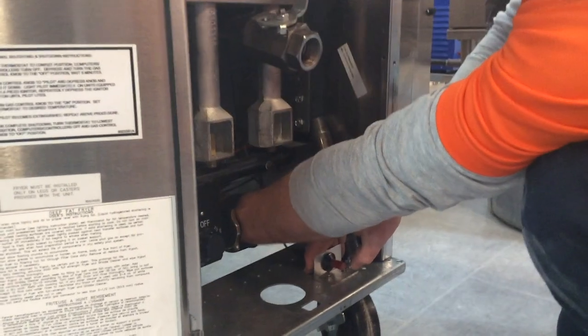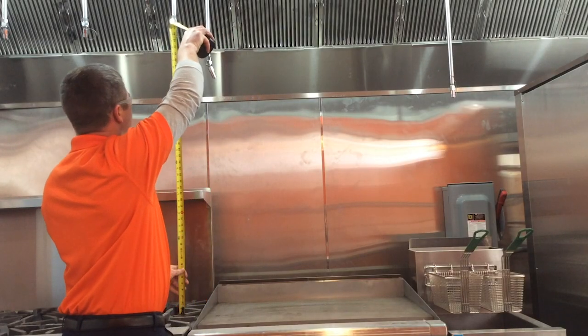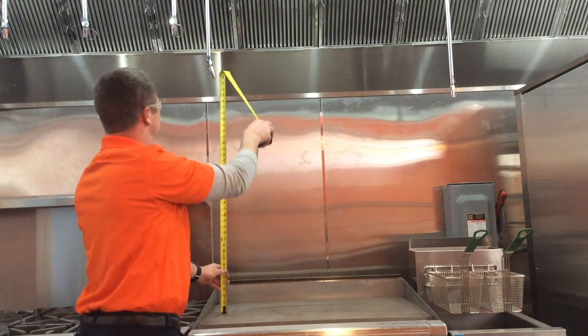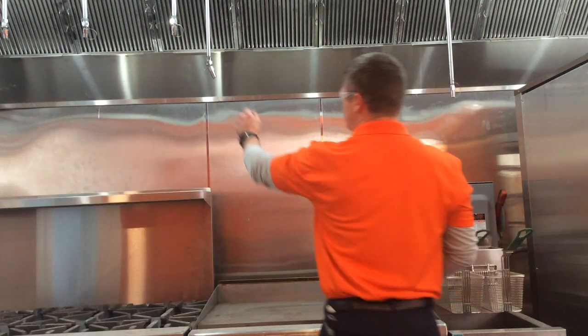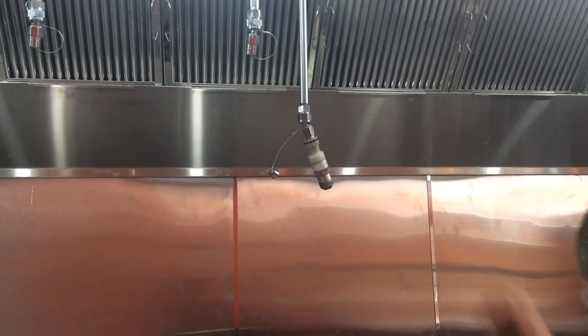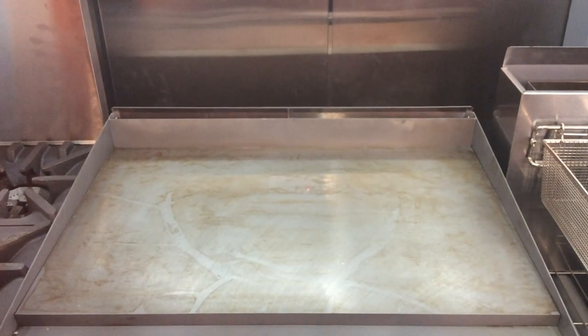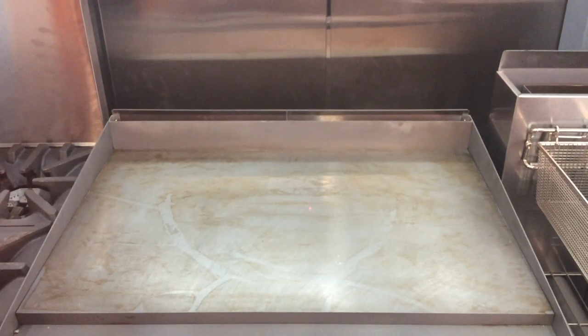Depending on the system and type of gas valve, these steps may occur at different times. The discharge type and height to the appliances is checked and verified with the system manual guidelines. In this case, the technician is using a laser to verify all nozzles are in the correct alignment. If they are not, the technician will align them to the system specifications.